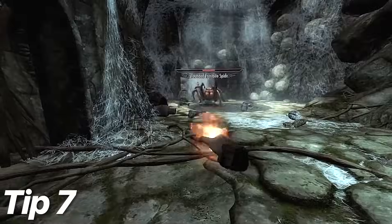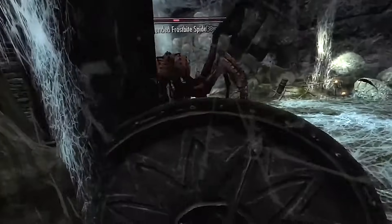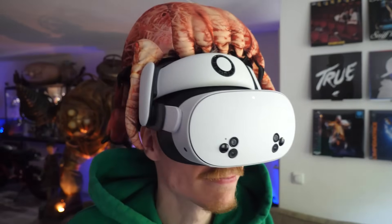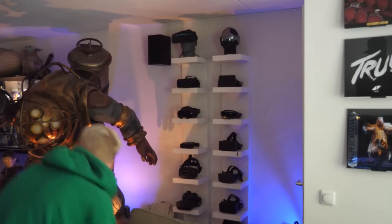Tip 7: spiders inside your Quest. This might sound strange, but some users, like YouTuber Markiplier, have found spiders inside their headsets. It's a rare occurrence, but it's always worth checking the dark corners of your Quest 3S before putting it on, just in case.